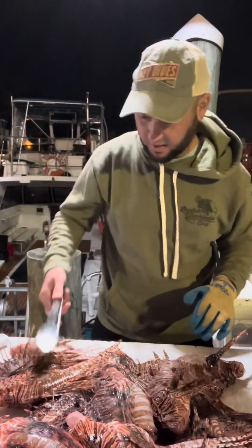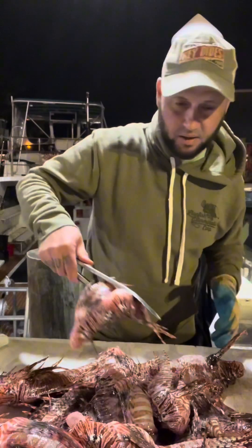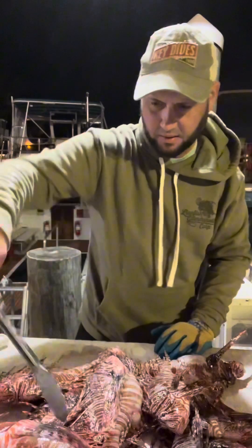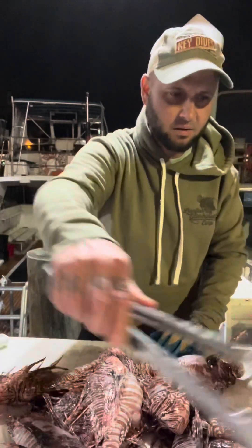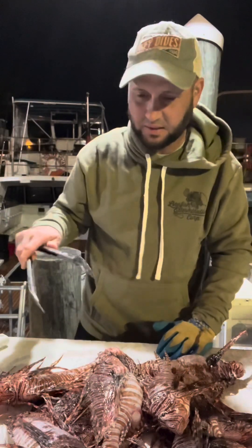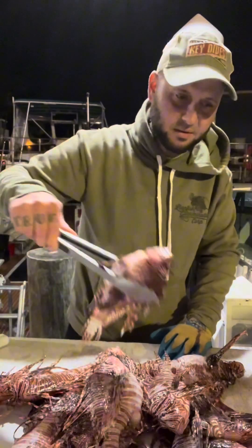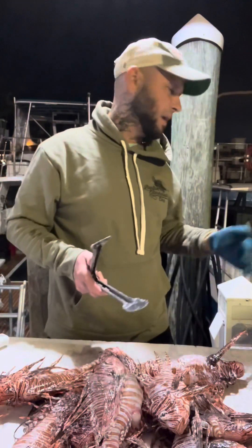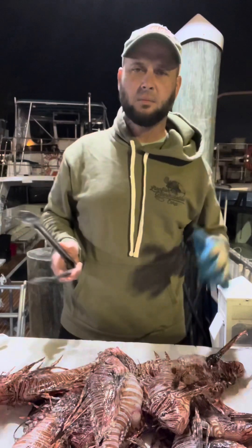As you can see here, we have plenty to do — it's going to be about maybe an hour to fillet all of these. We sold 30 pounds to the restaurant, and now we're stuck with all of these smaller ones. I'm probably going to give the lady at the restaurant who likes to make fish soup some of the smaller ones, and then I'll clean all of these up and put them in the fridge or freezer.